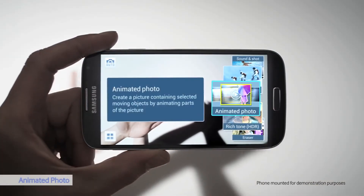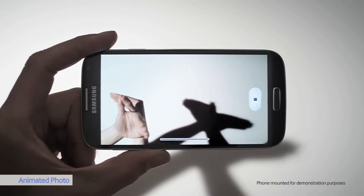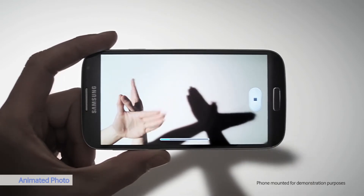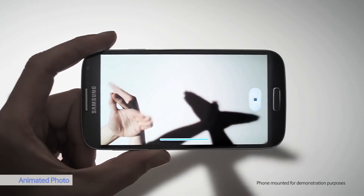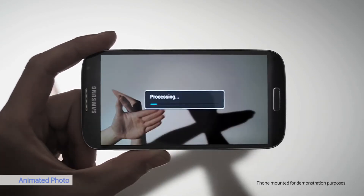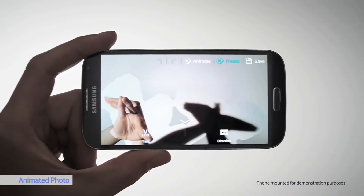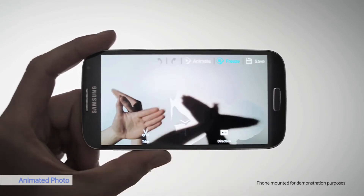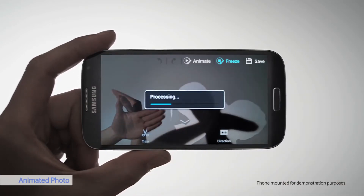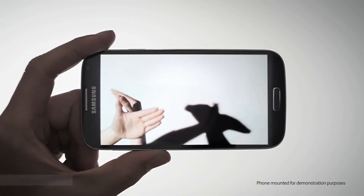Animated photo is another cool camera setting. I can animate a photo and make a GIF without needing a third-party app. I just color in the part that I want to remain still. Let's see the result — that's a cool GIF.